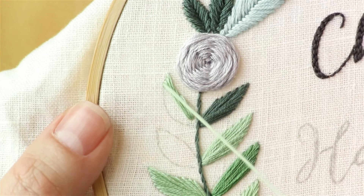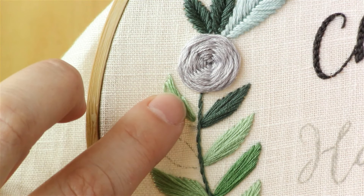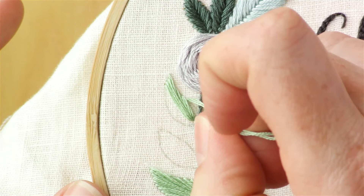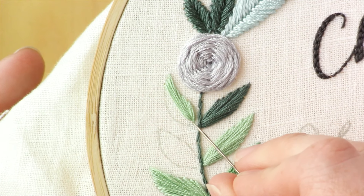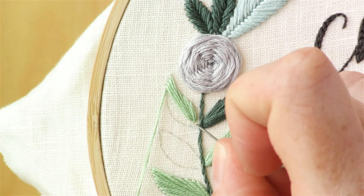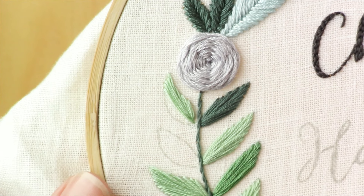It doesn't really matter if you alternate sides perfectly, because I'm going to be coming up on the left side a lot more. Since I'm coming back down that same hole over and over again, I like to just guide the thread off to the side that you want it to be on. Once the hole starts to feel like it's got a lot of thread going into it, come up on the left side again and take it down just a tiny bit. Gradually from here we're going to work our way down to the base of the leaf.